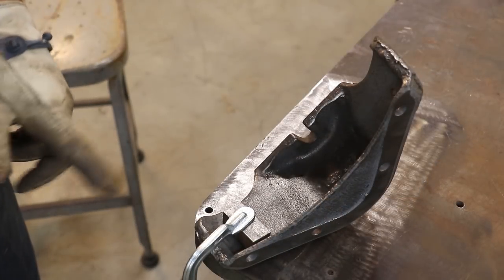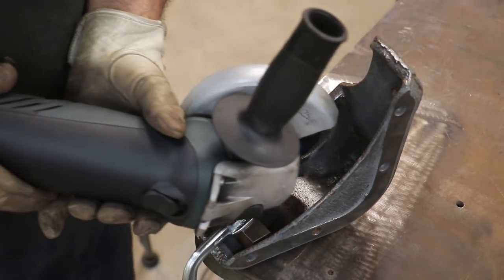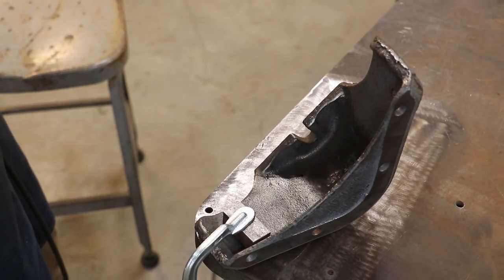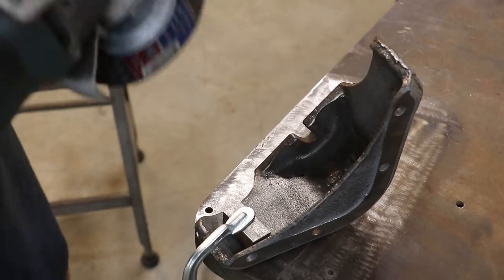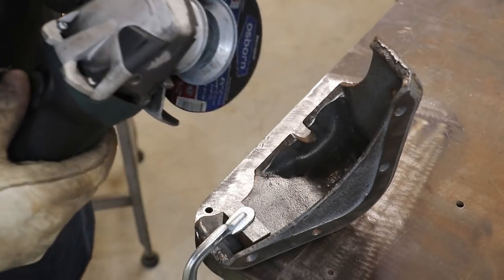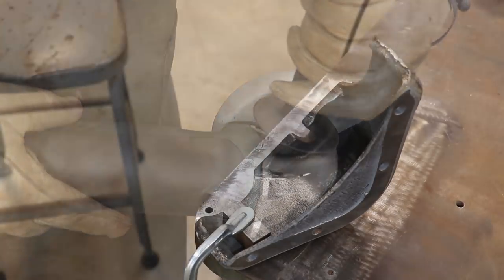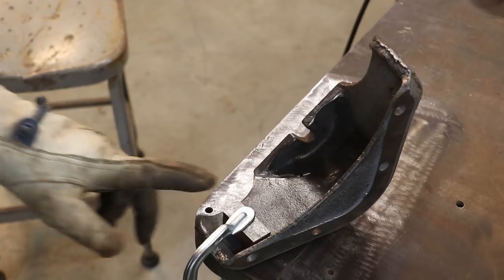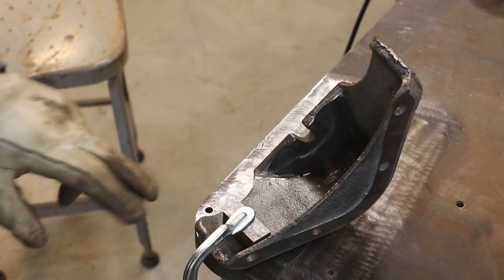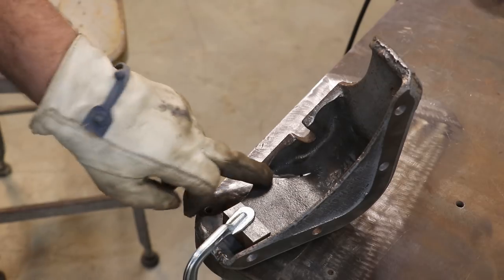I've got this clamped down to my table and I've highlighted the area where the crack is at. What I'm going to do is come in here with an angle grinder with a little cutoff disc and try to just open up a little groove along that crack. That's going to give me some area for some brazing material to get in and adhere to. It's just a 46-grit cutoff disc. I tried to get down about half the depth of the material, just to give me something good for that braze to grip onto and hold everything together. I may come in with a little grinding disc to get some virgin material all the way around the edges so it can kind of flow over.